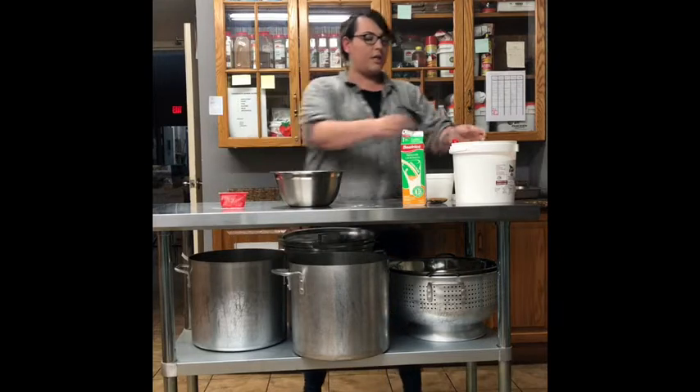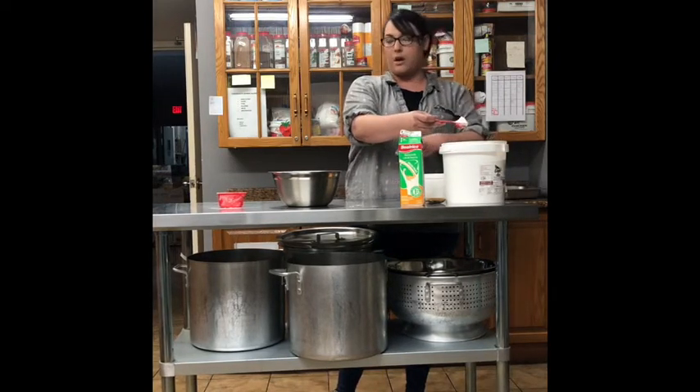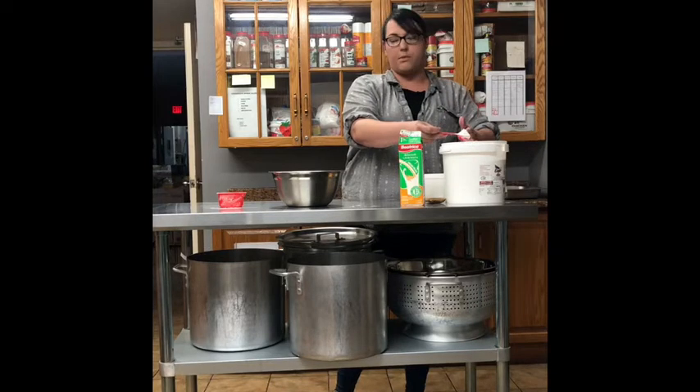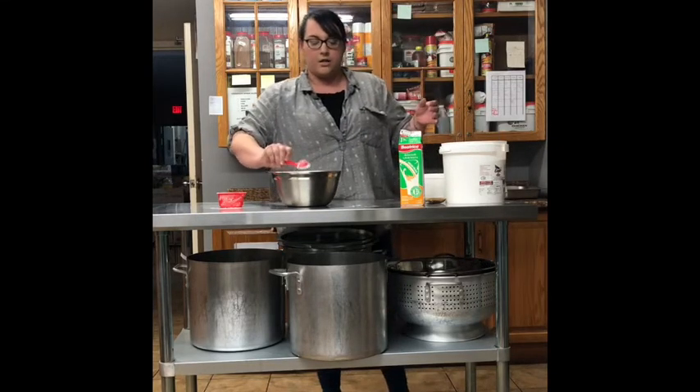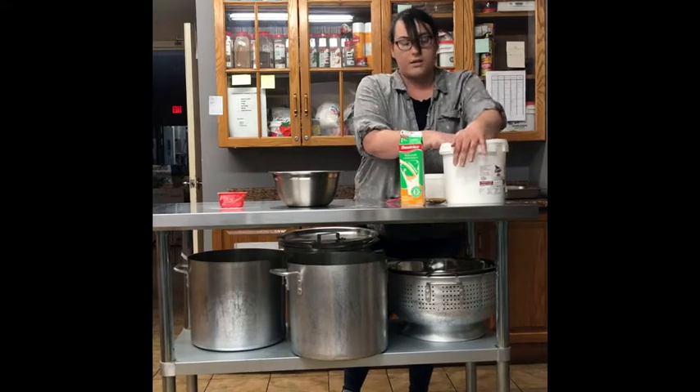The general rule is you have one heaping tablespoon of baking powder per cup. So if you're going to make a bigger batch of scones, you're going to want to use probably three cups of flour and three tablespoons of baking powder. So I'm going to drop that in there.